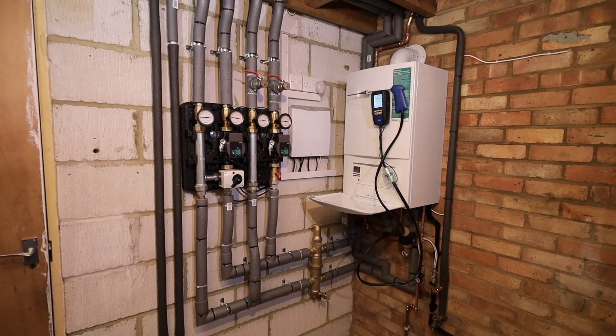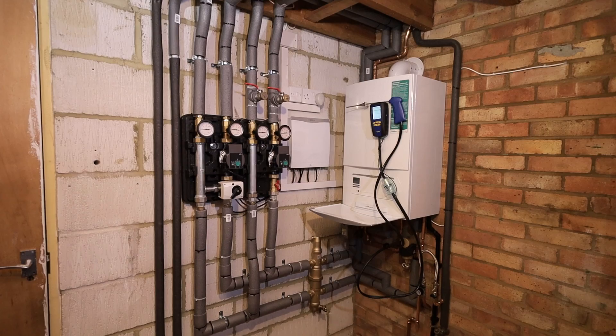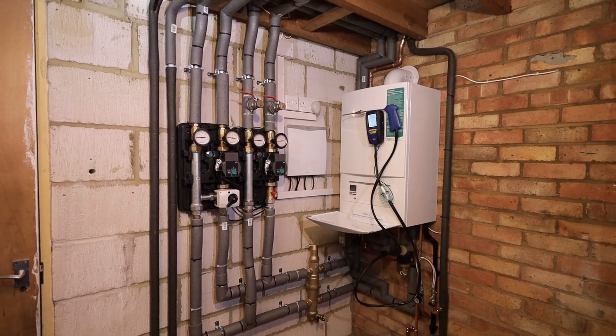I hope this video has been helpful and you now have an idea of what an efficient heating system should look like. If you enjoyed this video, you'll love the one where I take you through a full Aerotherm Plus air source heat pump installation — click on the link now to watch it.